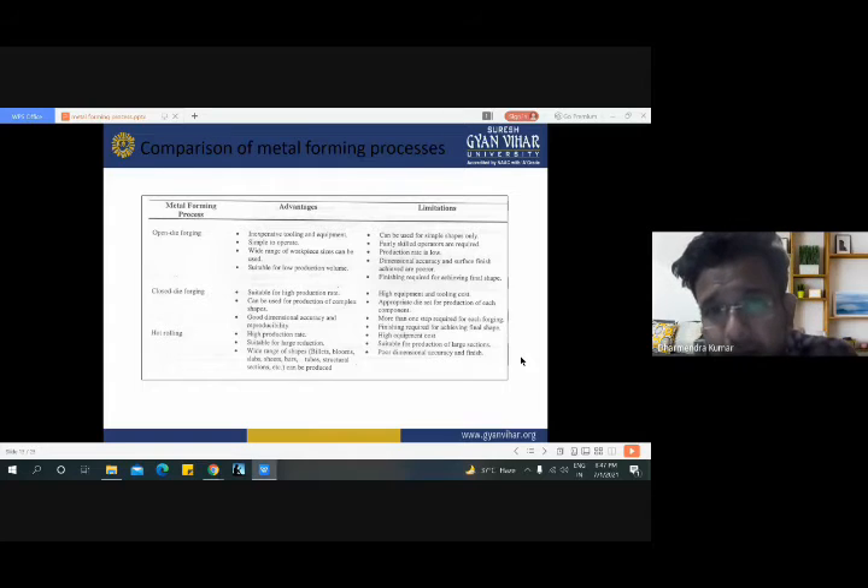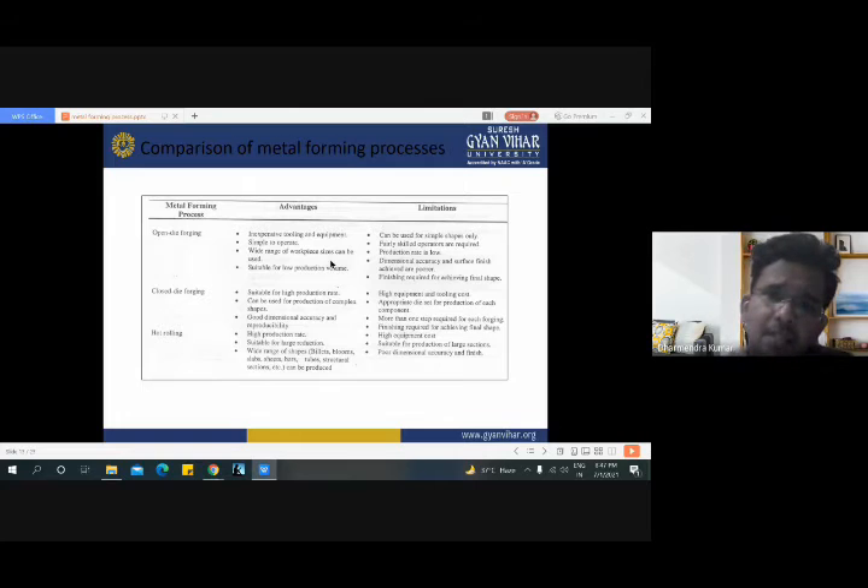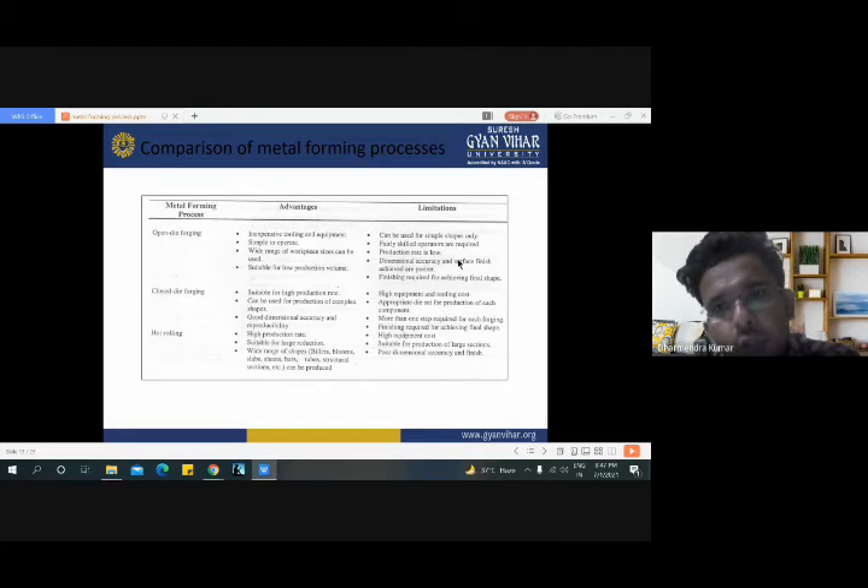Now here is a comparison of various metal forming processes with their advantages and limitations. For the forging process, there are two types: open die forging and closed die forging. The advantages of open die forging are: inexpensive tooling and equipment, simple to operate, wide range of workpiece sizes can be used, and suitable for low production rate. Limitations of open die forging are: can be used for simple shapes only, fairly skilled operations are required, production rate is low, and dimensional accuracy and surface finish achieved are poor. Finishing is required for achieving final shape, meaning we have to trim the object after open die forging.